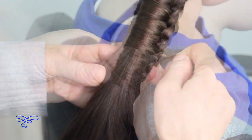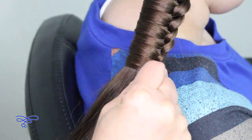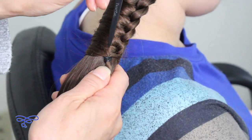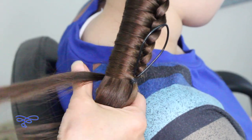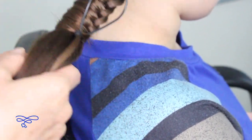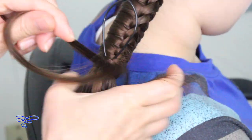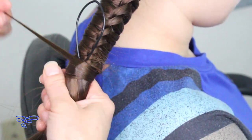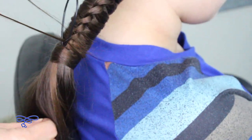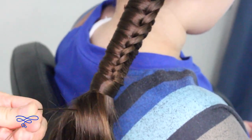I'm just about out of strands, so I'm going to take these two strands and secure them off together. To hide this elastic band I'm going to use a topsy tail, putting it right here and taking a piece of her hair from the back underneath her ponytail, then wrapping it all around — just keep on wrapping it.